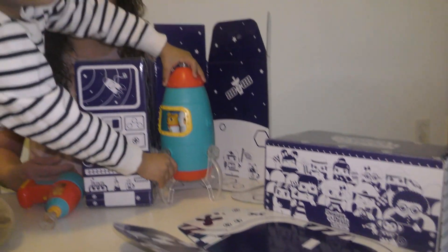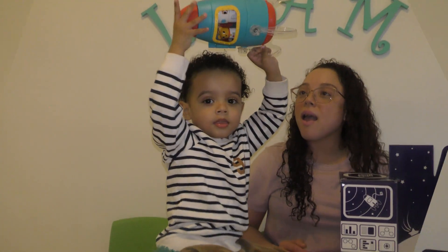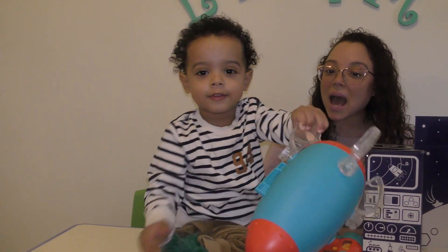One, two, three. Let's blast off. Whoa. And the stars. And space. Yes.